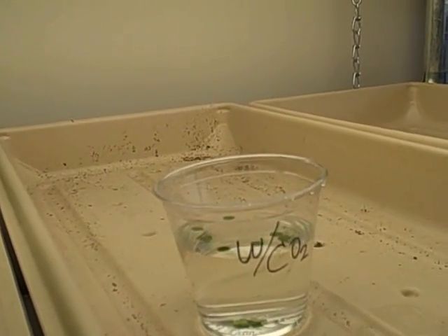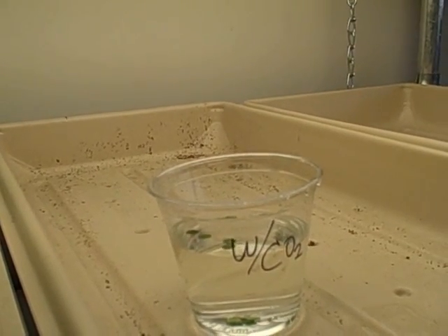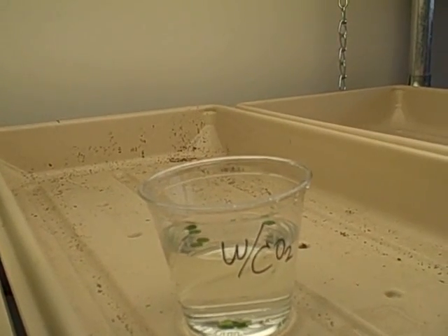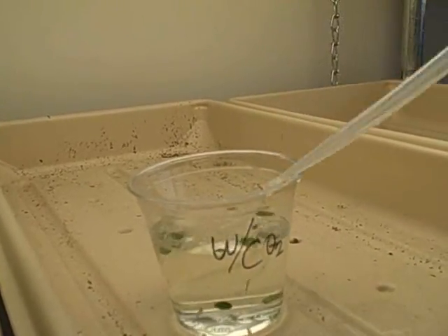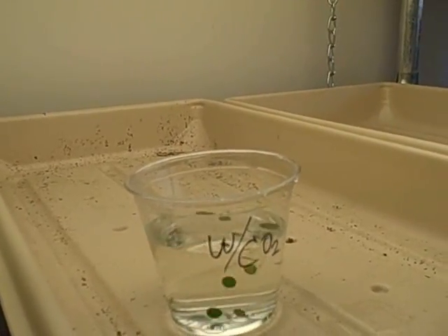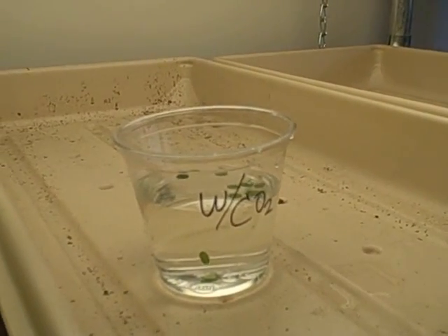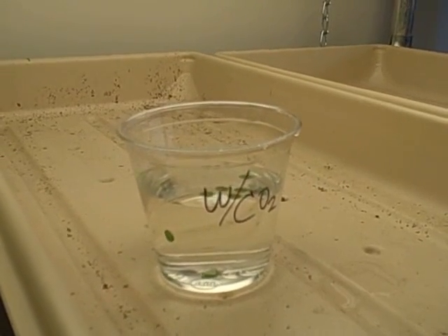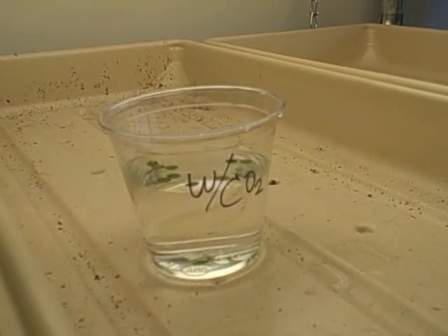At eight minutes: one, two, three, four, five, six, seven — seven are floating at the end of eight minutes. Coming up on nine minutes, at the end of nine minutes we have all but one floating.